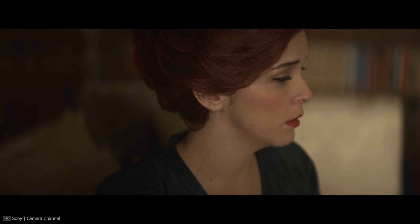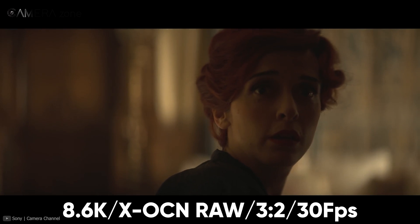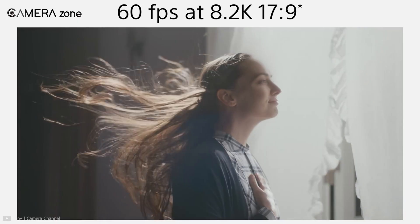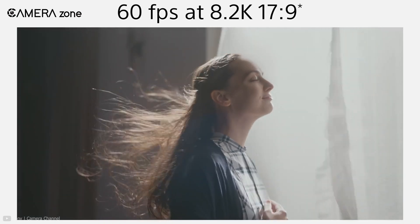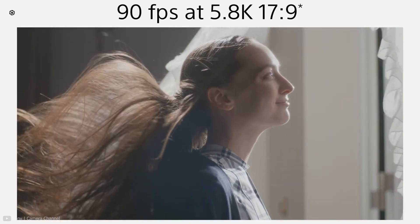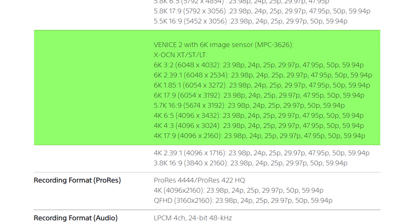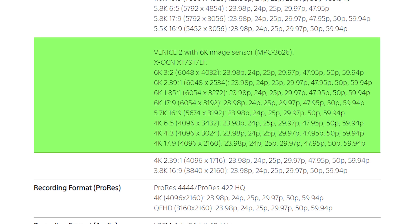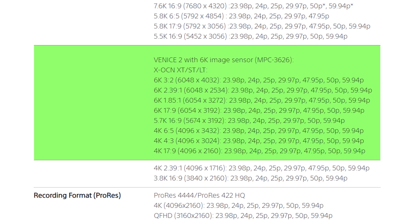The Venice 2 8K version is capable of shooting internal 8.6K X-OCN RAW videos with an aspect ratio of 3:2 at 30 frames per second. When shooting 8.2K with a 17:9 aspect ratio, frame rates increase up to 60fps. The camera can also shoot Super 35 5.8K videos at 90fps. If you opt for the 6K sensor, you can capture 6K, 5.7K, or 4K videos with different aspect ratios and increased frame rates.